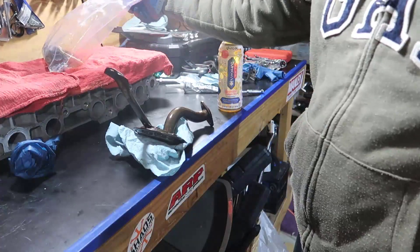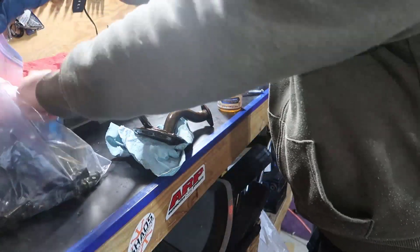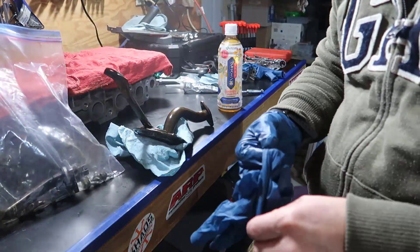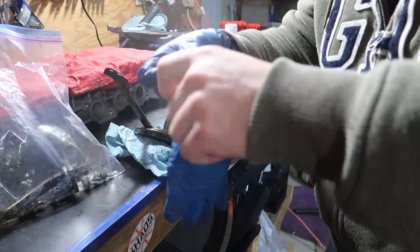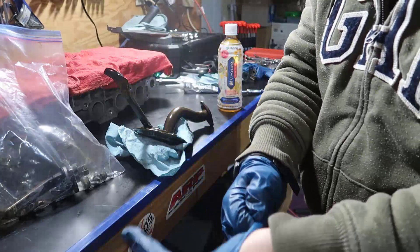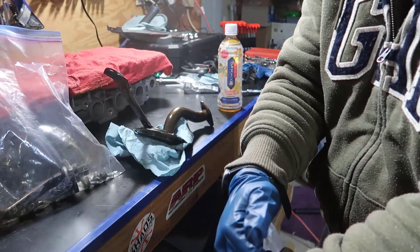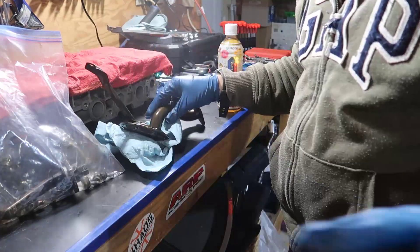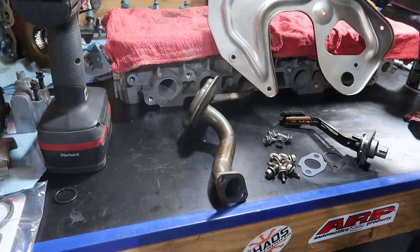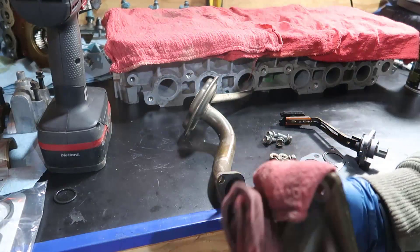What I have now is a bag full of dirty parts, and what I'm gonna do is just clean them. Skip ahead in the video until they are clean and all the parts are nice and ready to be installed, and we're gonna do that together.